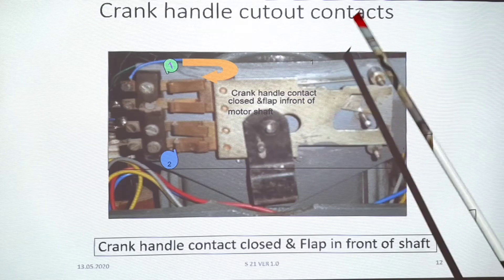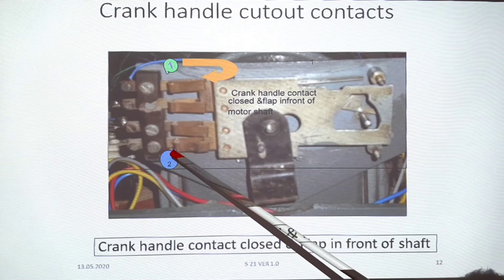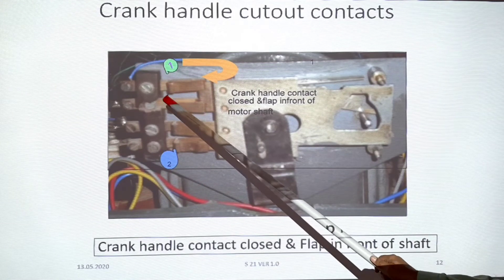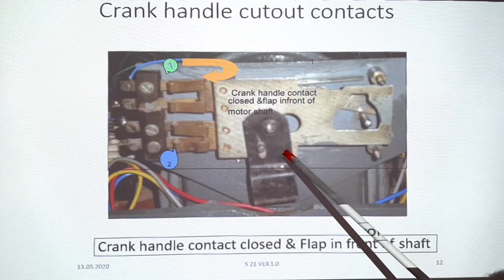The crank handle cutout contact has two contacts — this is one contact and this is the other one. Currently we are in make condition. We use N-100 and N-100 terminals. This is the flap.